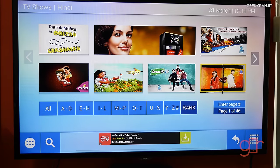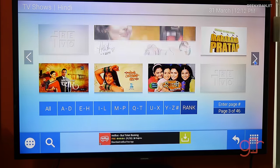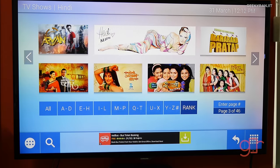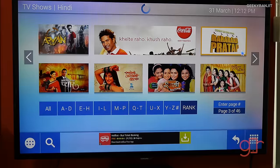The interface is actually pretty quick, which I'm really liking. You can see there are a lot of shows — you can just click on any and start watching.